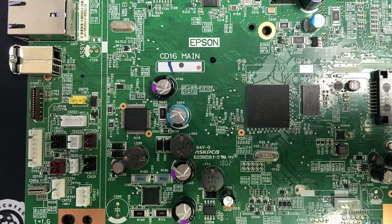We're going to use a CD16 mainboard. Everything is clearly labeled. R is resistor, C is capacitor, and CN is the connection. Today we're going to focus on the connections. You can see there's a CN73, so that's connection 73.